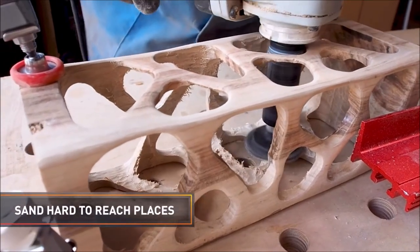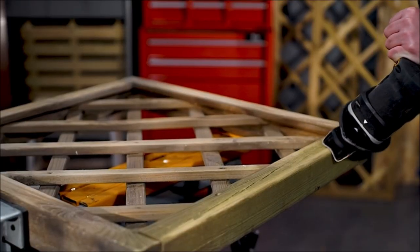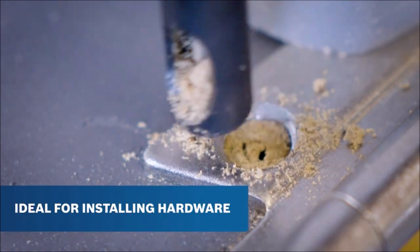Hello and welcome to my channel. In this video, I'm going to show you 14 tools that every woodworker should have in their workshop. These tools will help you with various tasks, from cutting and shaping wood, to joining and finishing it. Let's get started!